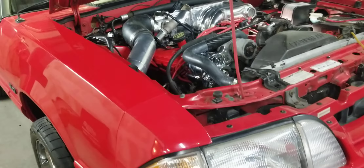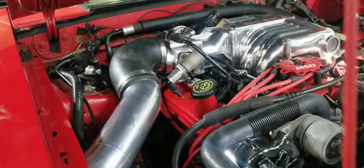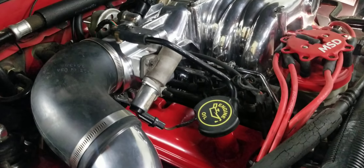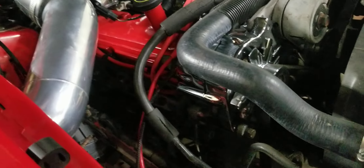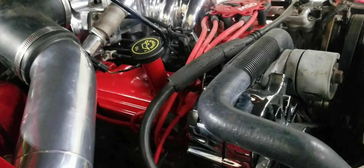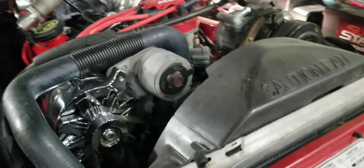A customer purchased our polished Stage 2 Cobra GT40 Manifold, our polished ported 75mm throttle body, our Stage 2 ported Flowtec cylinder heads, our Stage 2 camshaft, and a set of our ported stainless steel headers.